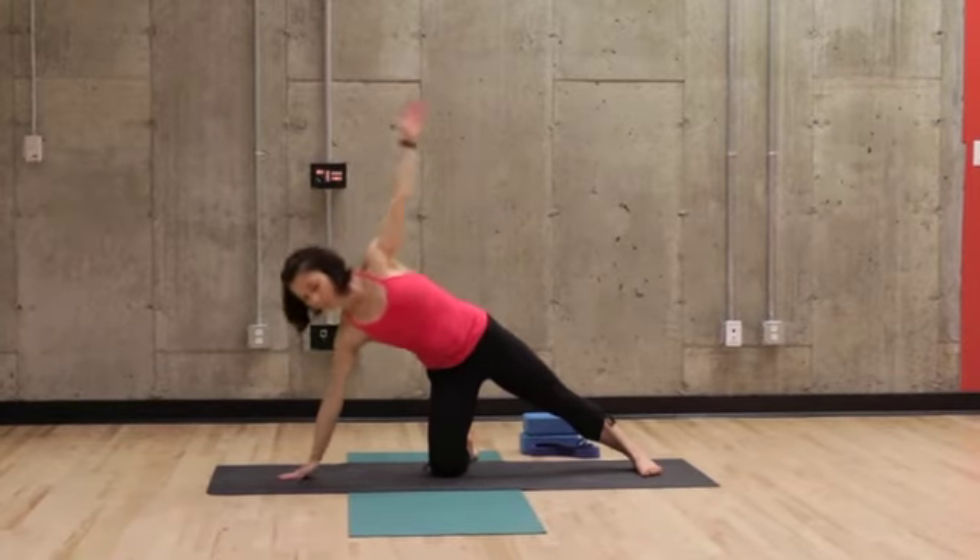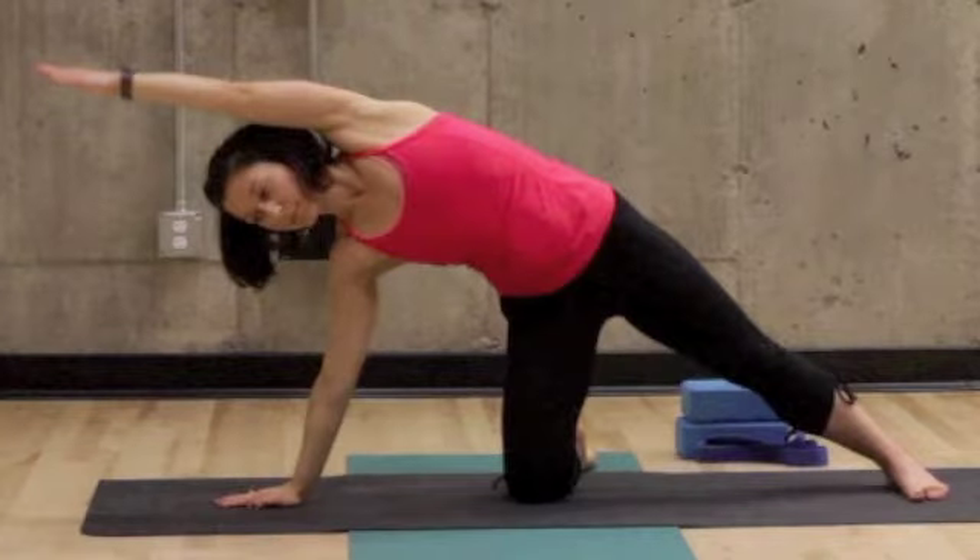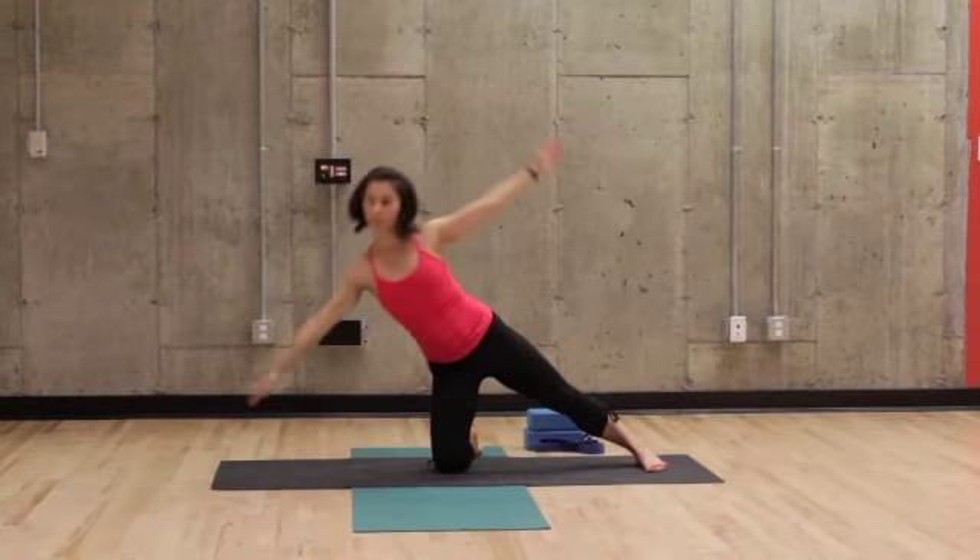Bend to the other side while keeping your hand flat and stretching your arm horizontal to the ground. Move slowly to each position.